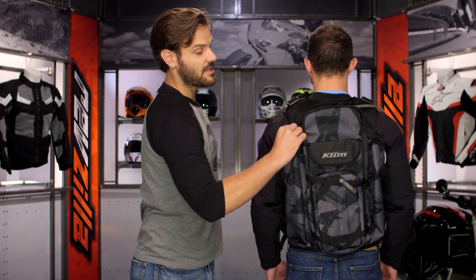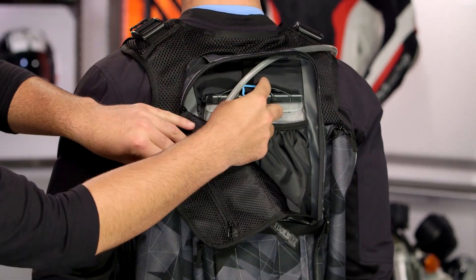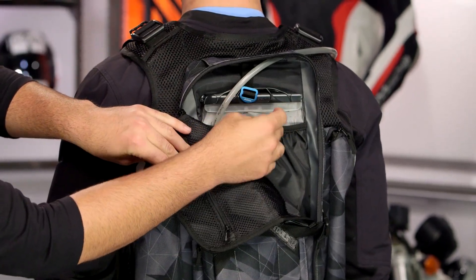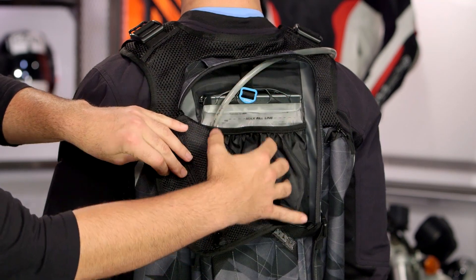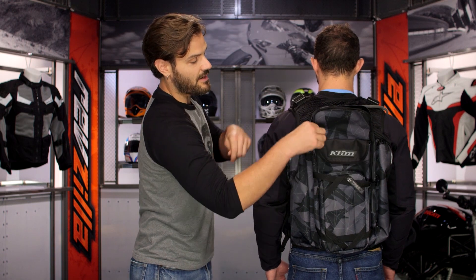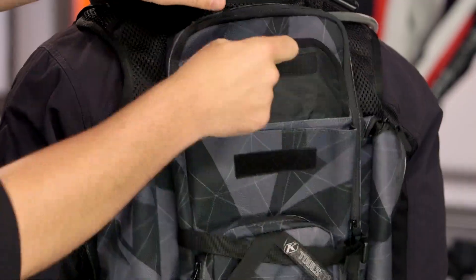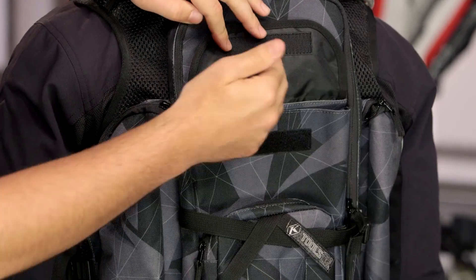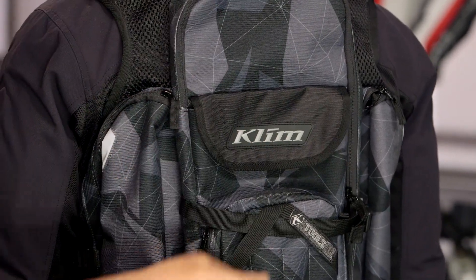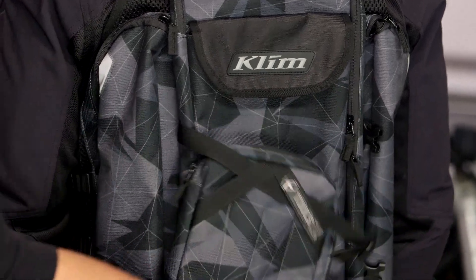Working our way down the back, the first pocket you're going to come to is a large pocket which is going to hold a hydration pack. You're going to see an anodized aluminum buckle at the top which holds the hydration pack in there with a nice holster, so you're not going to have to worry about it moving around on you. There'll be a separate pocket for storage on the back on the outside of the hydration pack.